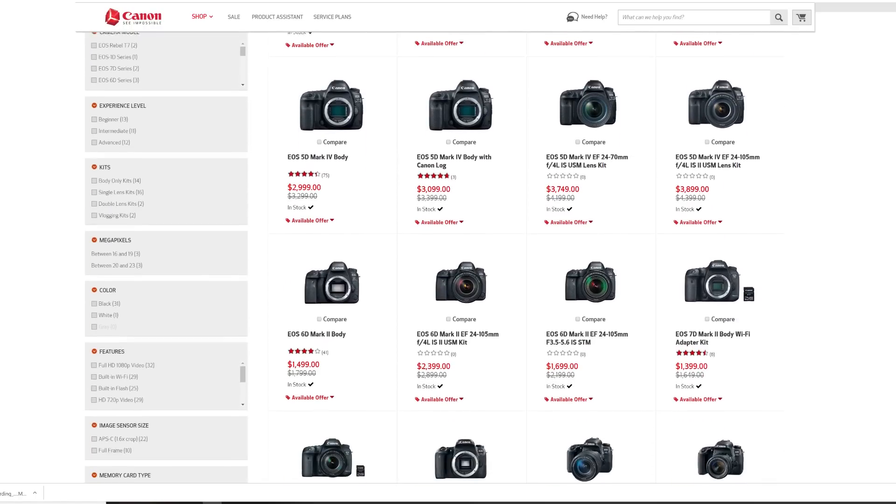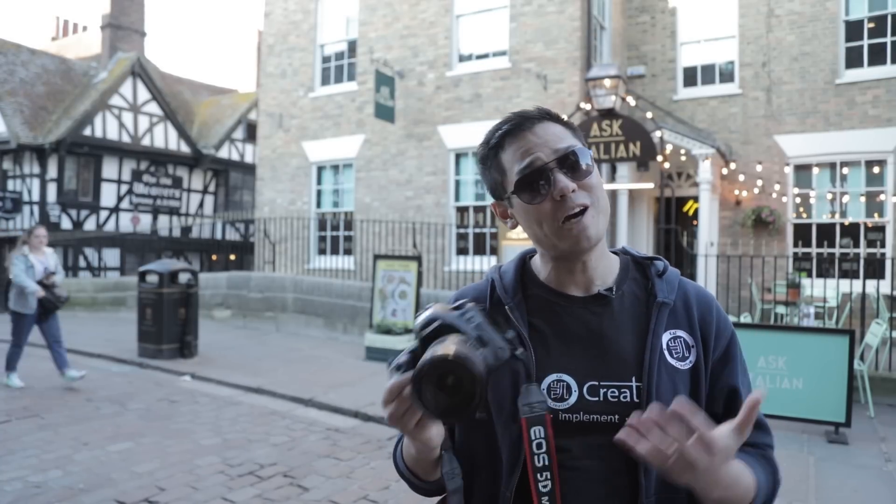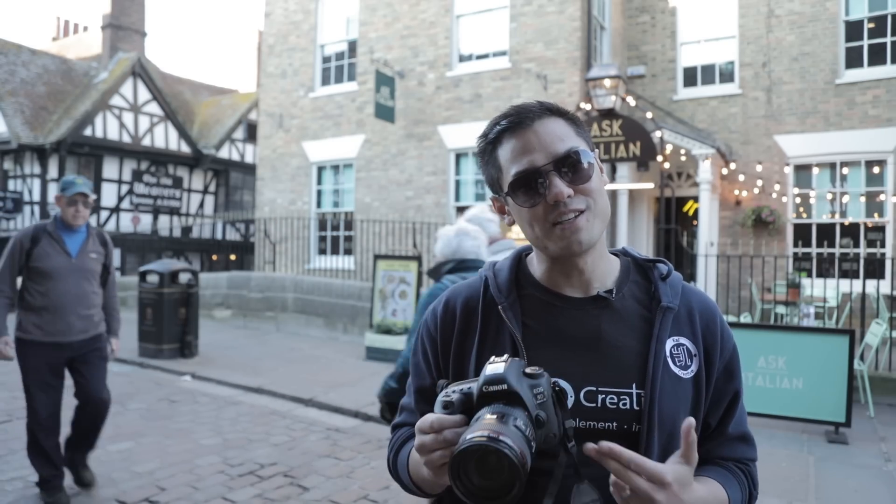If you've decided to purchase one of these workhorses, at the time of making this video you can buy a brand new 5D Mark IV from the official Canon store for $2,999 in the US or £3,200 in the UK. Or even better, buy one second-hand for around $2,000 or £1,700 depending on condition. If you're already a Canon user, you will love the familiar feel, button placement, and menu system — with the addition of some new magical options. Personally, a large amount of my income comes from working with this camera, and while I'm looking to the future, Canon's mirrorless full-frame offerings haven't tempted me yet — so for now I'm sticking with the Mark IV.